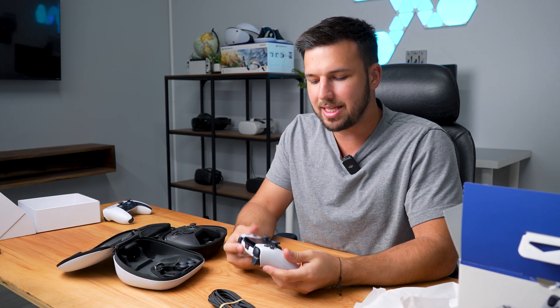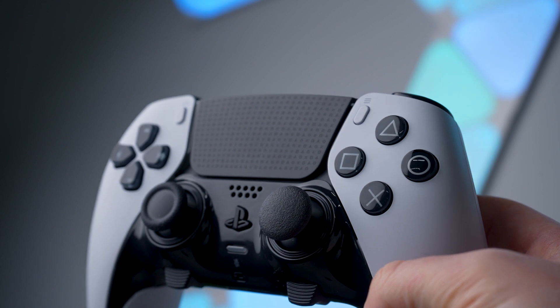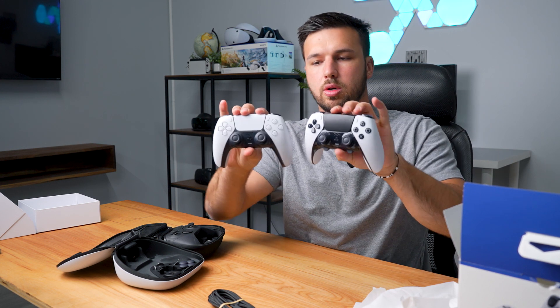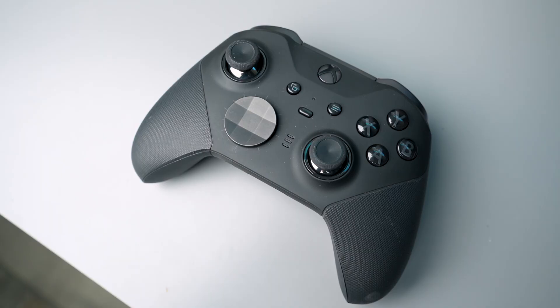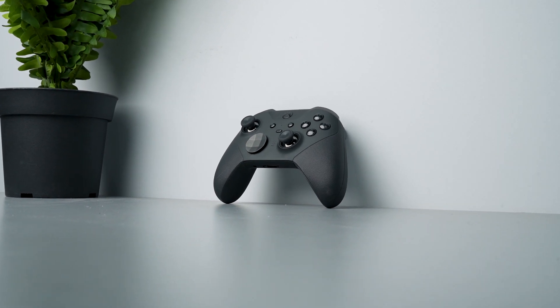Here it is — the DualSense Edge controller. Feels nice just right off the bat. One of the things I'm noticing is the texture on the actual buttons themselves. Compared to a standard DualSense controller, you can see there's quite a big difference, though not as much of a difference compared to the Elite controller. Feels more premium right off the bat — more rubbery material and some metal features which I do like.